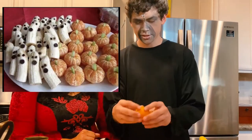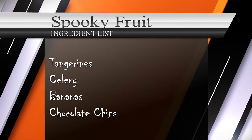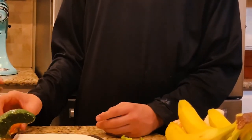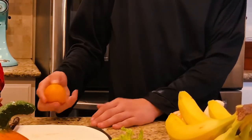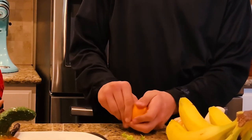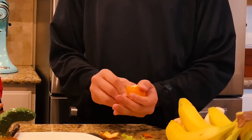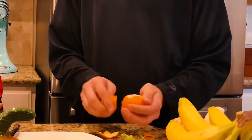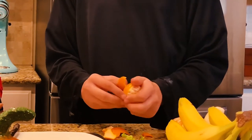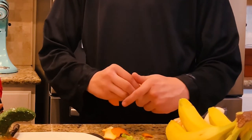Our first recipe just needs tangerines and a little bit of celery — no cooking at all. This is great for little kids at home. If you can peel a tangerine, you are good to go. That was really quick, Sam.